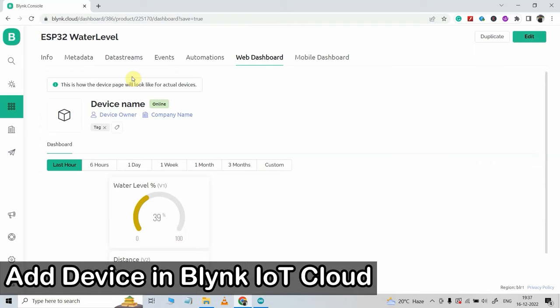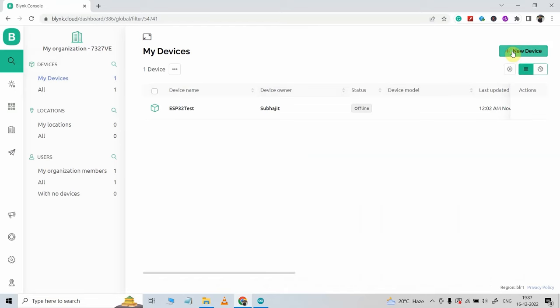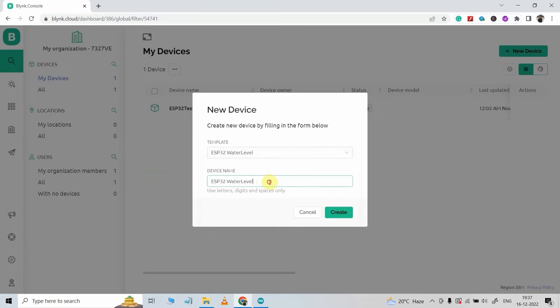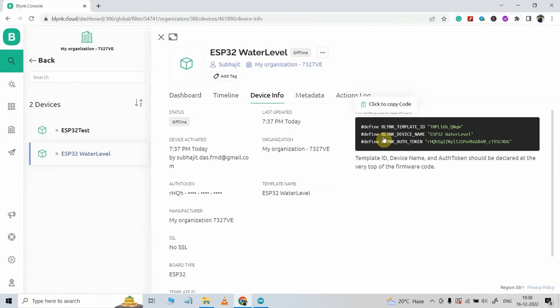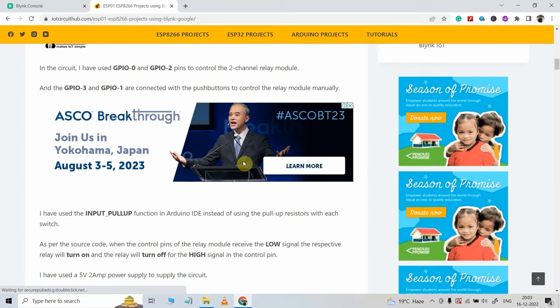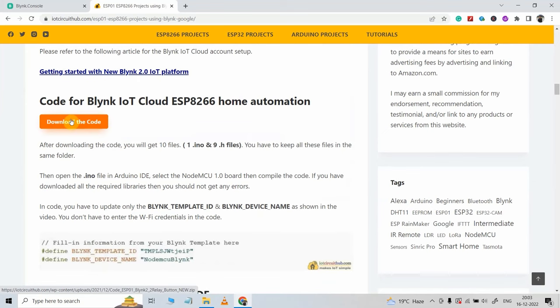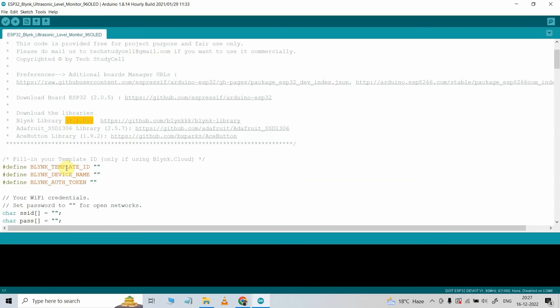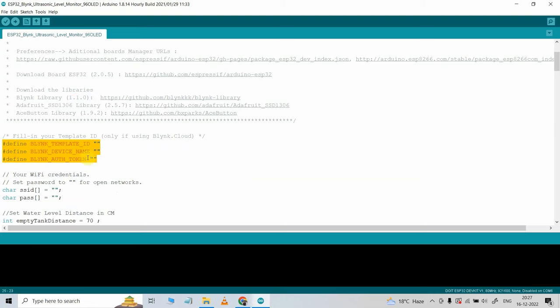Now we have to add a device using this template. I will go to my device, click on new device, select from template, select the template name, and give the device name. Now click on create. If I go to device info, you can get the authentication token here. So now we can move to the coding part. This is the source code for this project. You can download this code from our website iotcircuithub.com — just visit the article, you can find the link in the description. For this project, you have to install the ESP32 board and the required libraries. I have also mentioned the version for each library, so please install those versions only. After that, you have to enter the template ID, device name, and authentication token. I will go to the Blynk account and copy all these details, then paste them here. Then enter the Wi-Fi name and password.